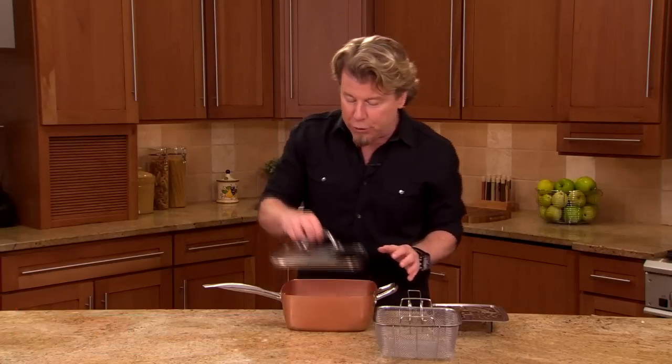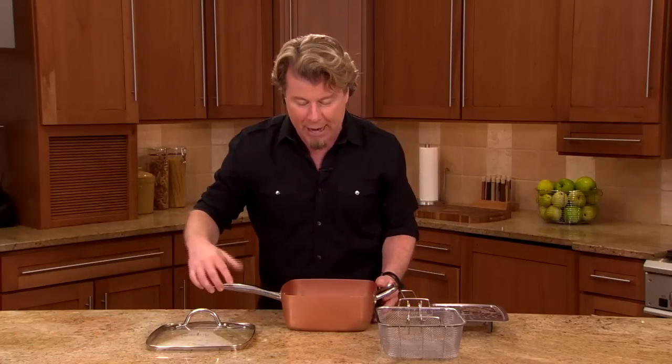Hey guys, it's Eric Thies here, and I bet you can't wait to start using your Copper Chef all-around square pan. So let me tell you everything that you're getting in the box. First of all, you're getting the Copper Chef pan.